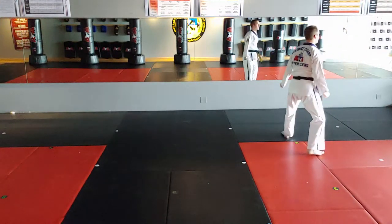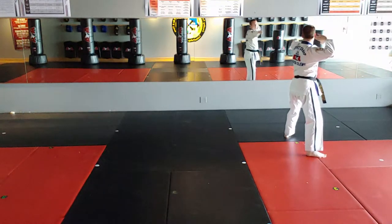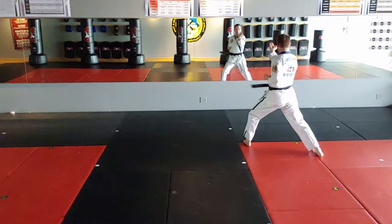Land in back stance, double knife hand low block, left. Right hand readies, front foot adjusts to front stance, right upset knife hand strike.